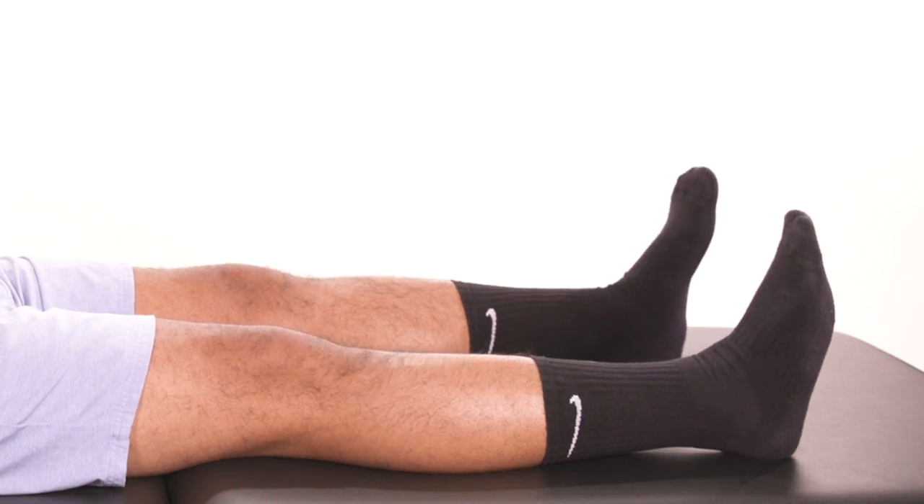Do 10 ankle pumps every hour. Signs of blood clots include increased swelling, redness, and calf pain. Please notify your physician immediately if you experience any of these symptoms.